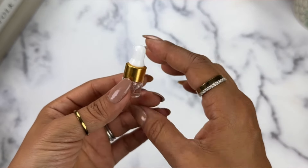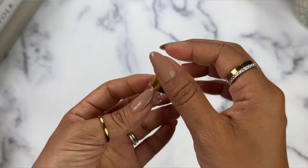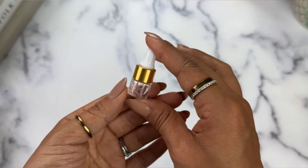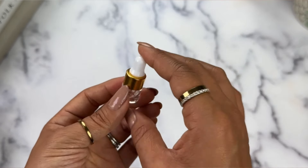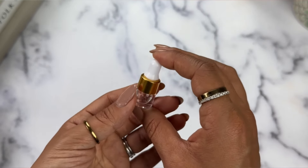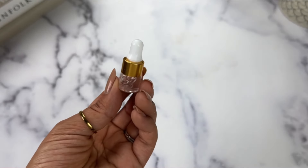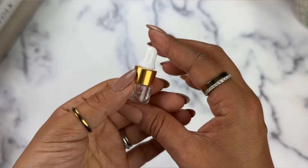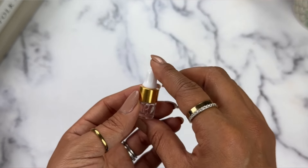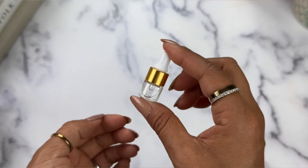Another use I found for this dropper bottle is hair oil. During the day my hair is very color-treated, the tips can get dry, or if it's super humid and my hair feels frizzy, it's nice to have hair oil on hand. I was able to just pump it in with no issues. Another great use for this bottle would be cuticle oil — that would be really good for your nails.